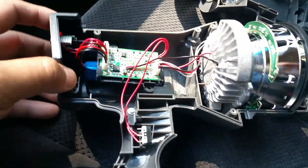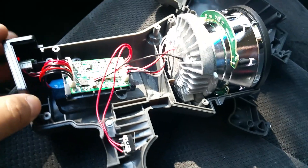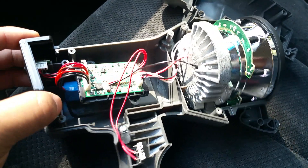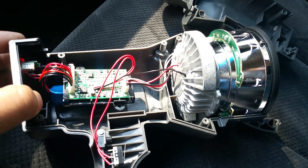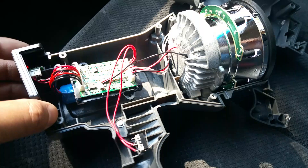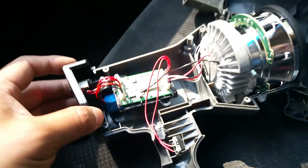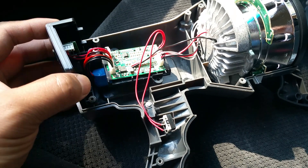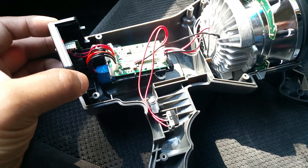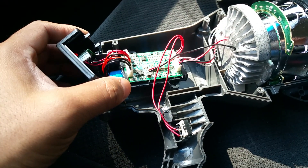Hey guys, welcome to my video. If you've seen my previous videos on this Stanley flashlight, I gave it a thumbs up. I actually did about two videos on these spotlights.